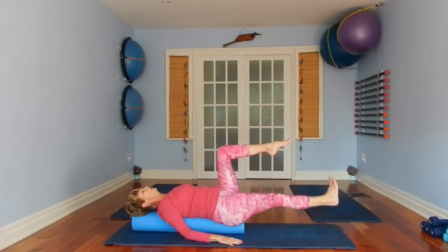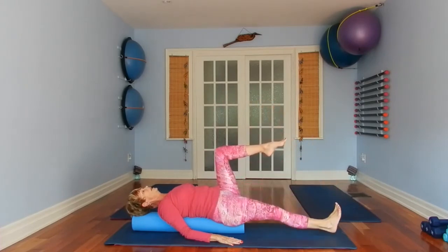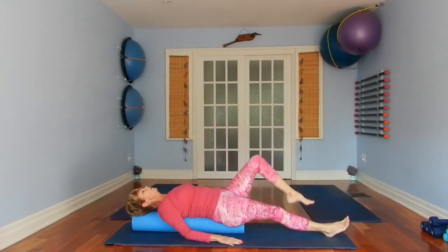You may feel some wobbling here — that's normal. Make sure you put your leg down gently, don't drop it. One last time — now lower your left foot.